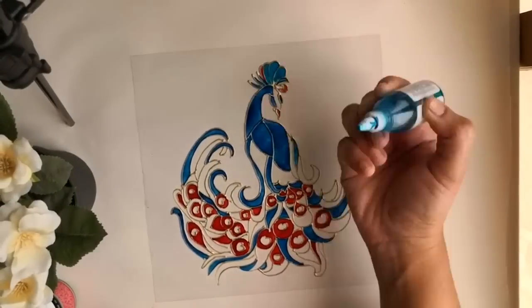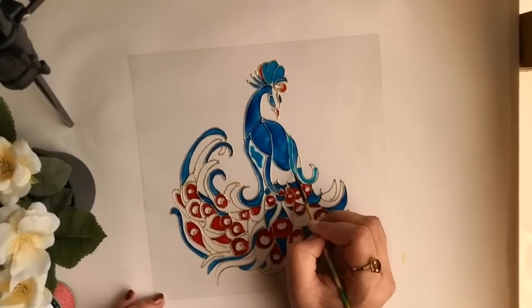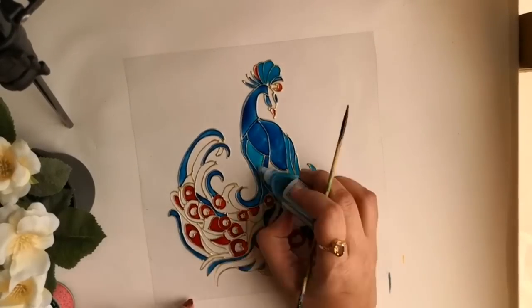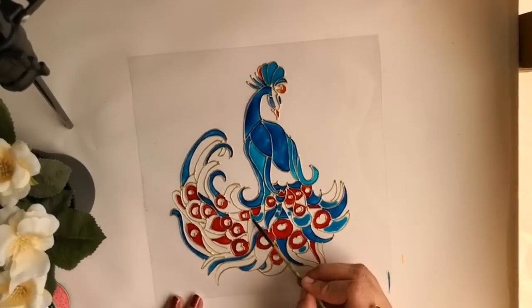Next I am using a lighter blue shade which is horizon blue from the brand Camel. Since all these are solvent-based paints, it is advised to paint in a well-ventilated area, or please make sure to use a respirator or a mask while painting.